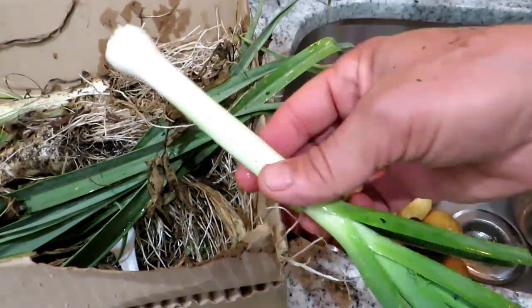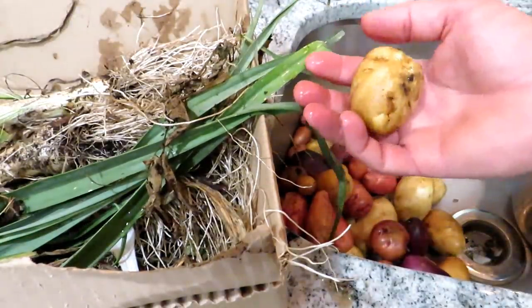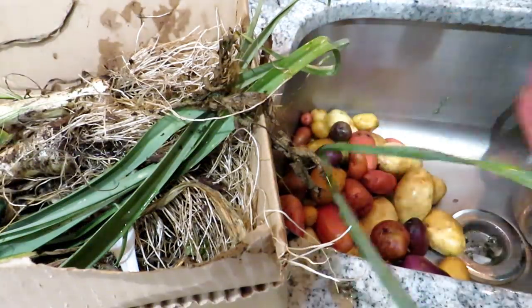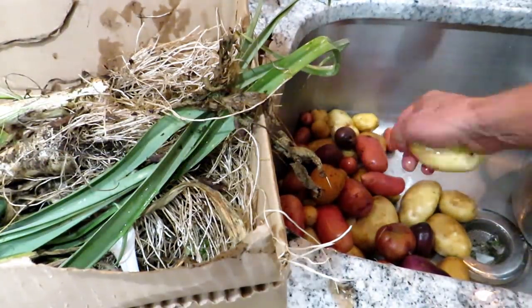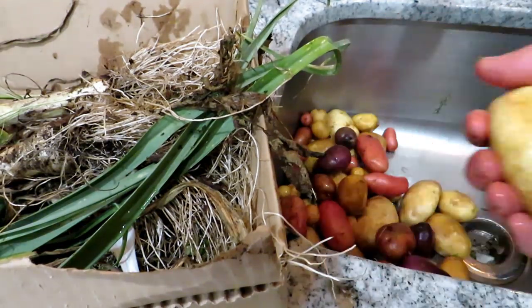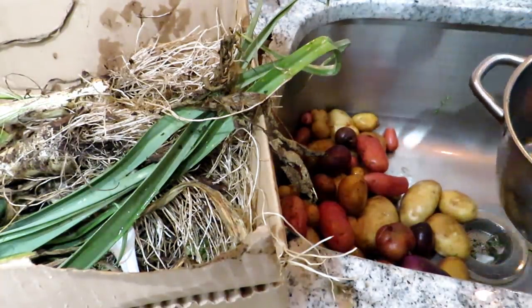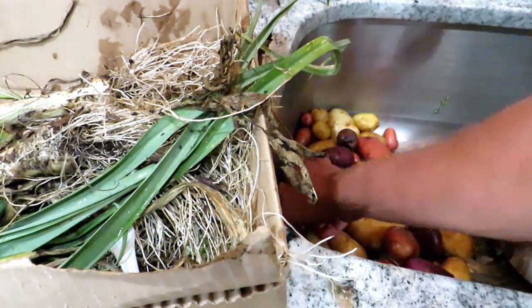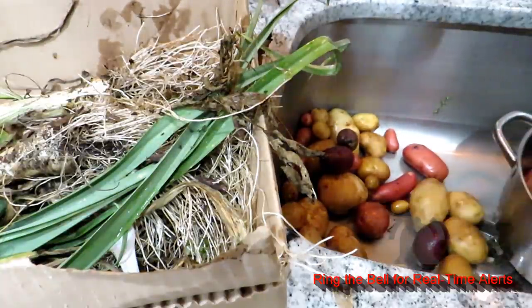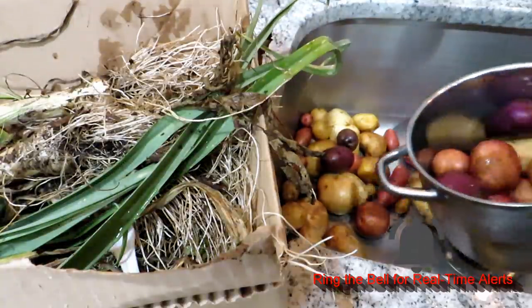We're going to prep the leeks so that they look something like this. We have German Butterball, French Fingerling, Purple Majesty, Red Norlins, and Kennebecs. The way I determine how many potatoes to use is really based on the size of your pot. We're going to fill this up a little past halfway with potatoes. If you want to make more, use a bigger pot. I'm using just a mix of the potatoes — about two-thirds of the way.